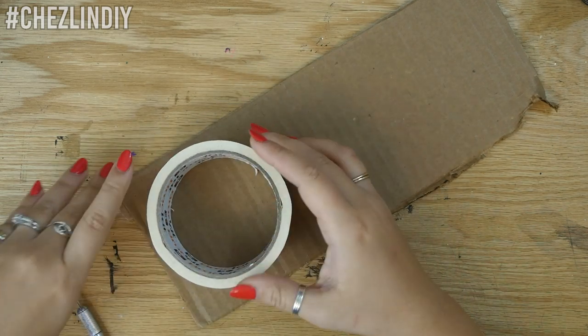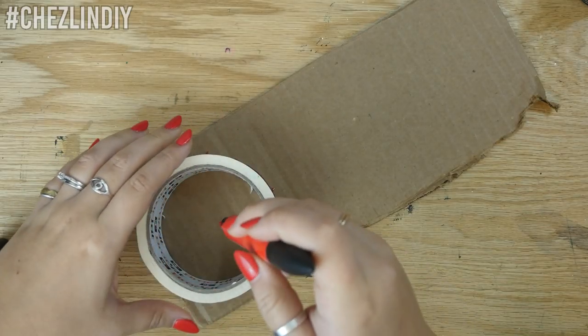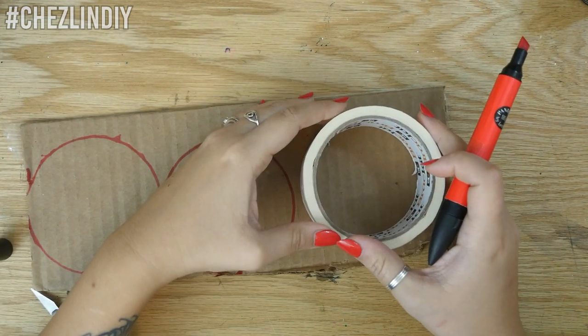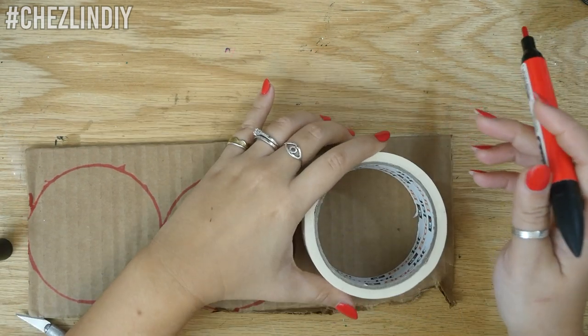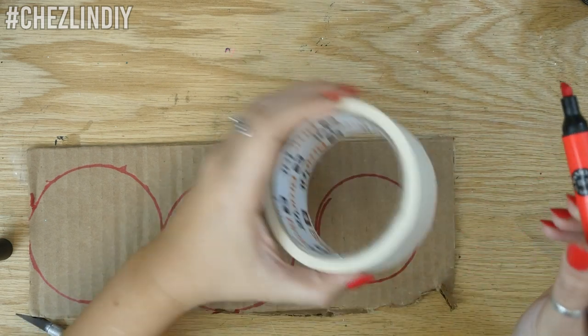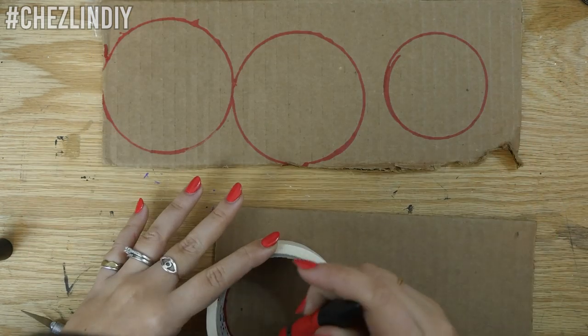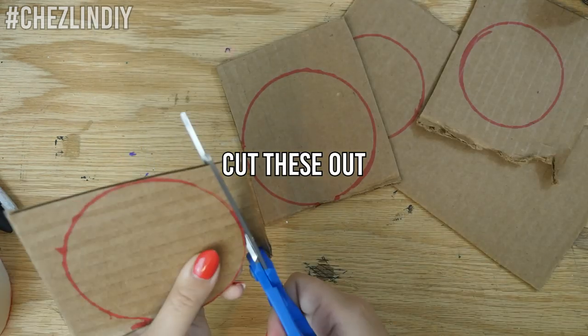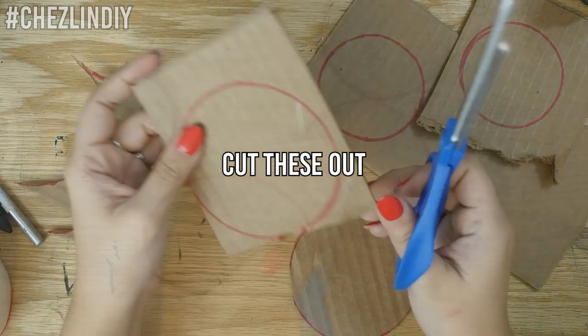Using something round that's about the size you'd want for the pot, trace four circles onto the corrugated cardboard. Use another round thing that's about a quarter inch smaller and trace that onto the cardboard twice. For me, the outer edge of my tape was the perfect size for the first four circles and the inside of the tape was perfect for the last two circles.